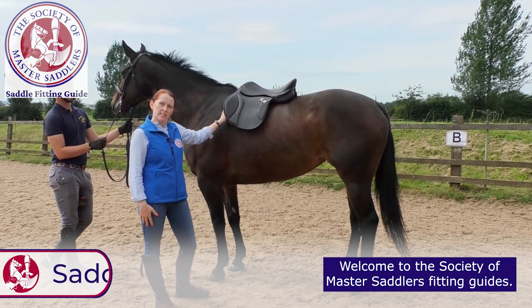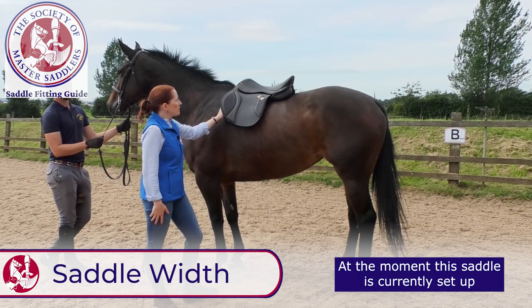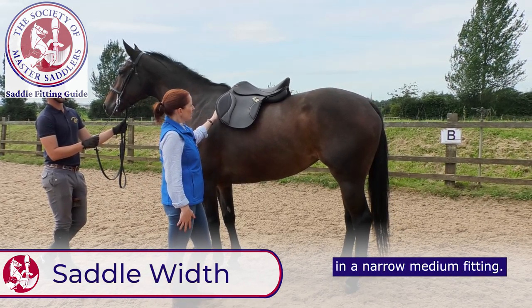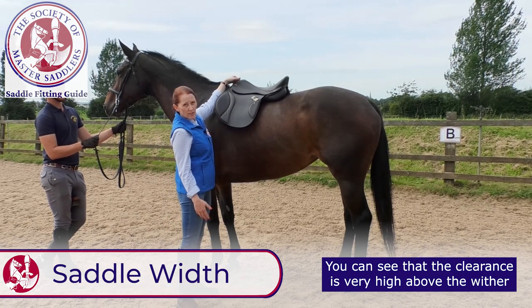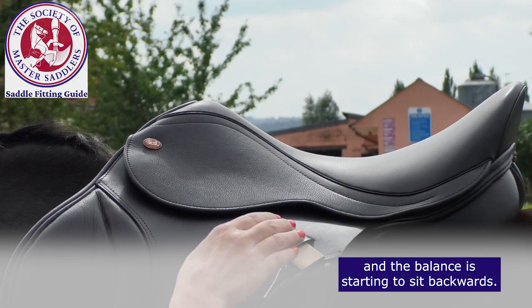Welcome to the Society of Master Saddlers Fitting Guides. In this video we're going to look at saddle width. At the moment this saddle is currently set up in a narrow medium fitting. You can see that the clearance is very high above the wither and the balance is starting to sit backwards.